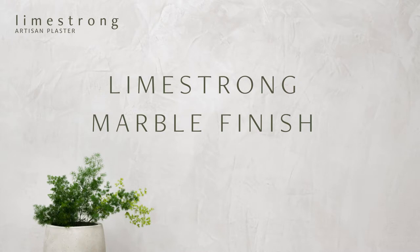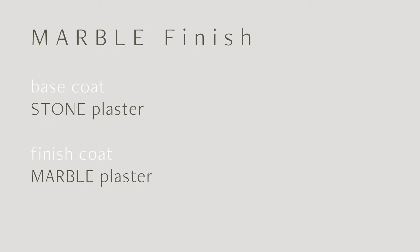Limestrong marble creates a finish that is very smooth and with no texture. Marble can be hand troweled for a polished or matte finish. Movement and modeling are more pronounced with increased burnishing and darker colors. For best results, we recommend using our Limestrong stone plaster as the foundation for the marble finish.